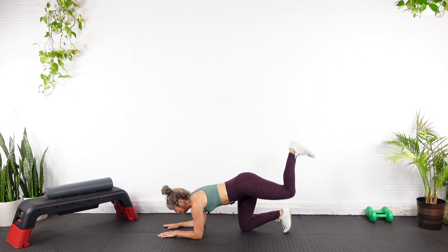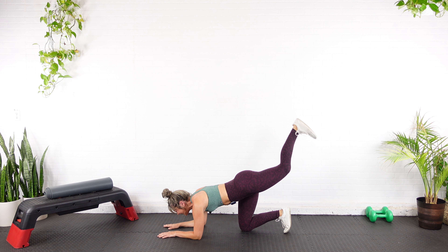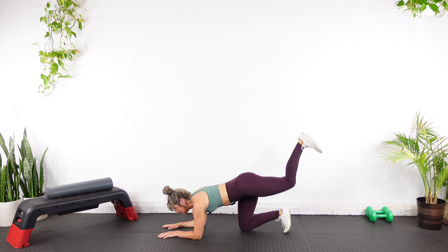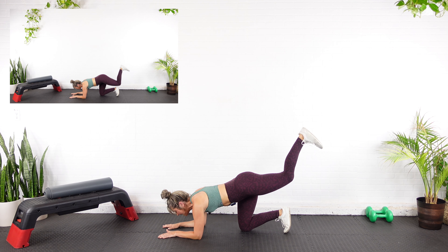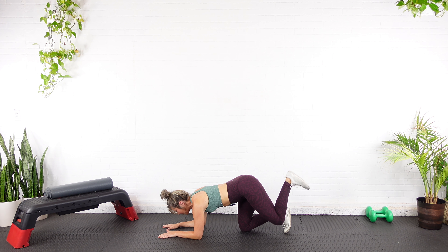Are you ready? Oh my gosh, my right cheek. Here we go — fifteen full range, all the way up. Inhale in, exhale out. Watch the arch in the back, driving that heel, belly button in. Mind-body connection. You're over halfway. Ten — you got five more. Eleven, twelve, thirteen, last two — fourteen, all the way in, fifteen.